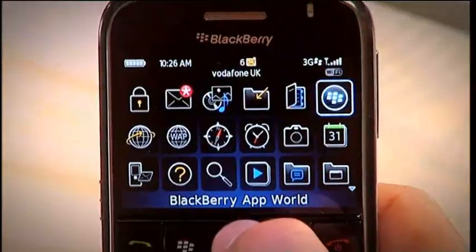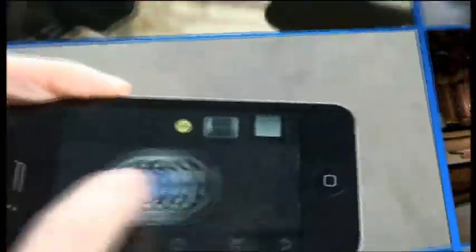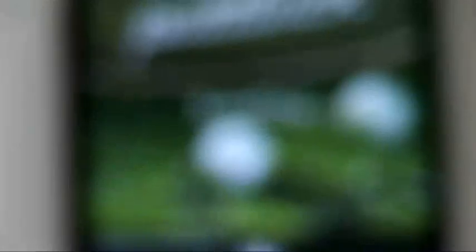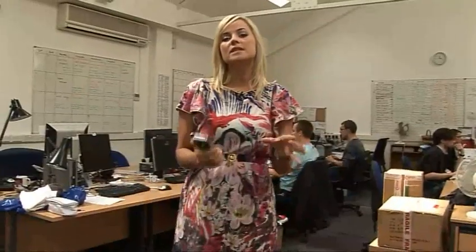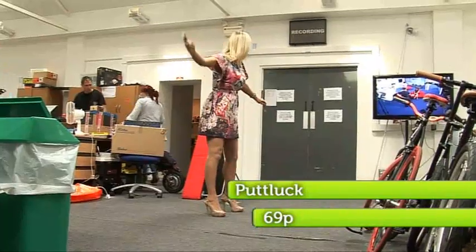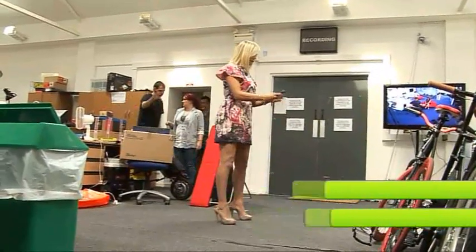Mobile phone tech is getting better and better, which is great news for app developers as they can push the boundaries of how apps are used. The latest to be putting this to the test is Putt Look. Normally putting with a putter you'd be confined to a golf course, but not anymore. Putt Look for the iPhone uses the device's inbuilt gyroscope to give you a realistic feel of putting a golf ball wherever you are.